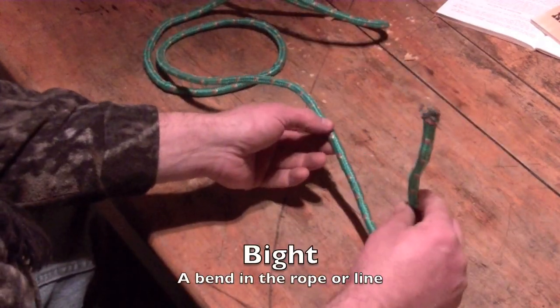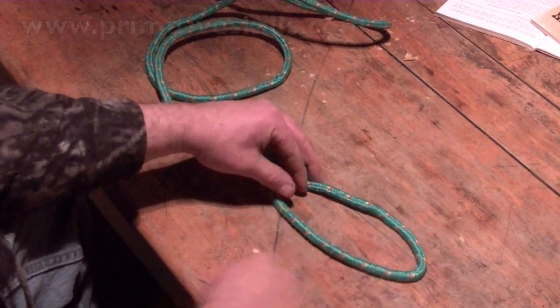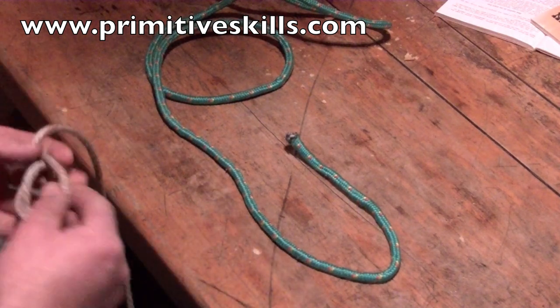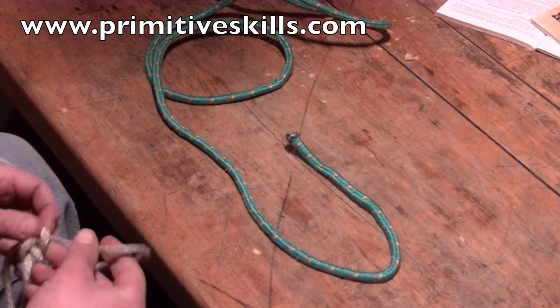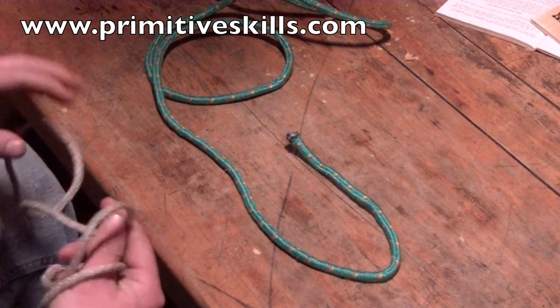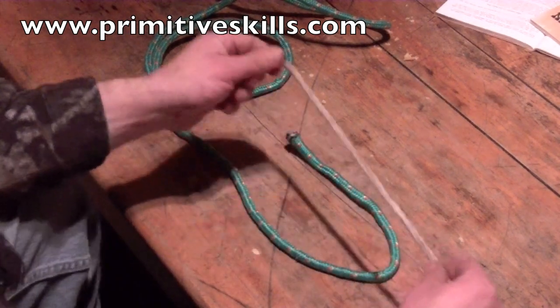So I'm going to take my working end and create a bite. We can make a lot with just bites. In fact, one of the more famous knots you see in scouting and in the military — which is also a weakening knot. It really depreciates the strength of a rope, in some cases upwards of 60%, because of the way it pinches the rope — is the square knot.